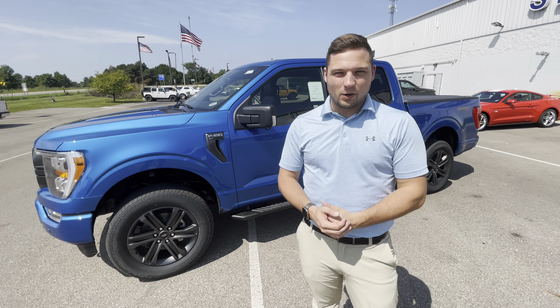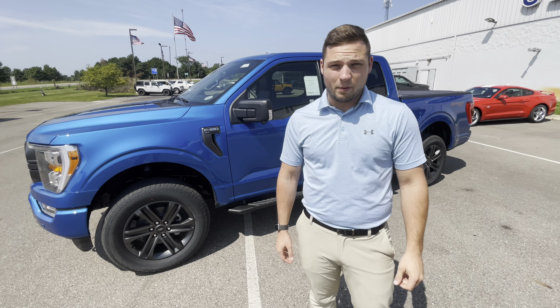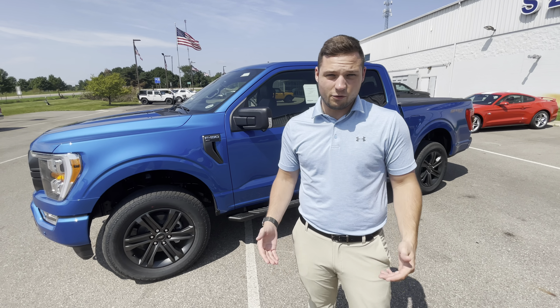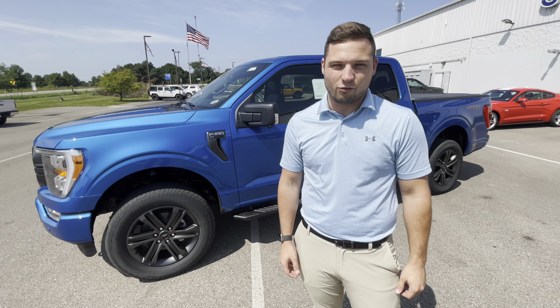A quick look at our 2021 F-150 on the lot today. A general rule of thumb for Ford-backed accessories is they can be residualized in a lease, so it's going to have the customer pay less for getting the same options. If you are interested, please feel free to give us a call today and we'll figure something out for you.